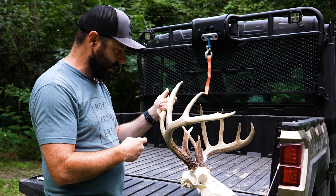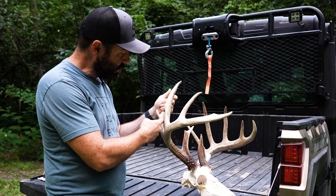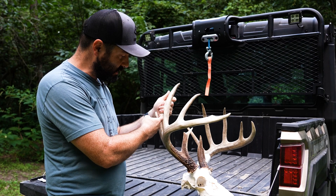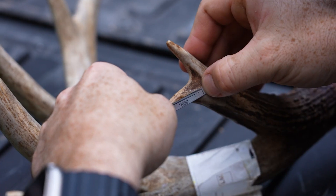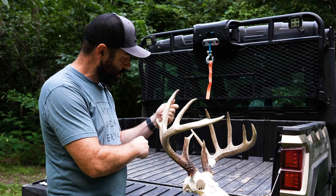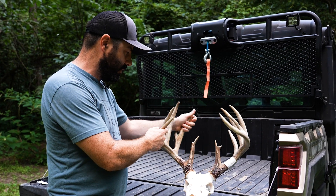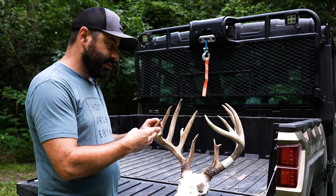Last but not least, we measure abnormal points. Abnormal points are any point that's not just a typical tine. Same sort of thing — you draw an imaginary line as if this point were not here, and you measure from the center up to the tip to get your measurement.